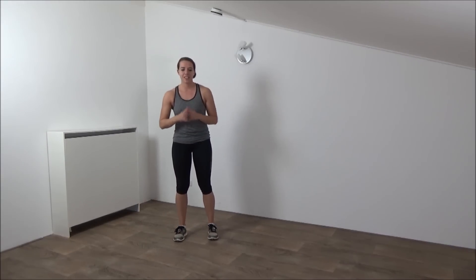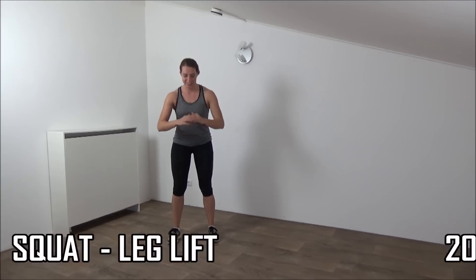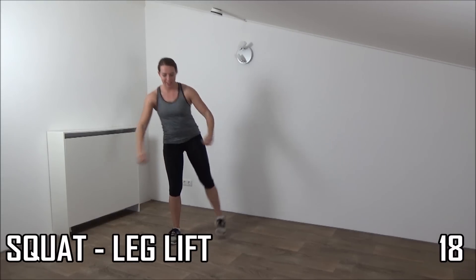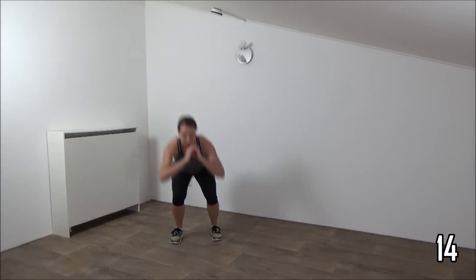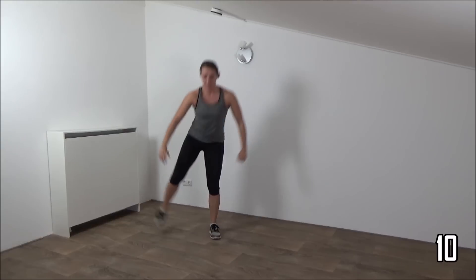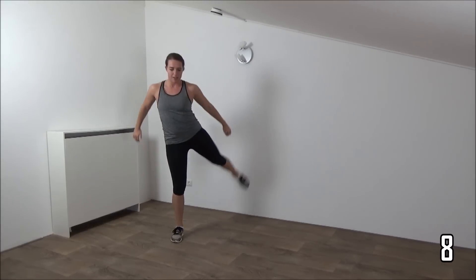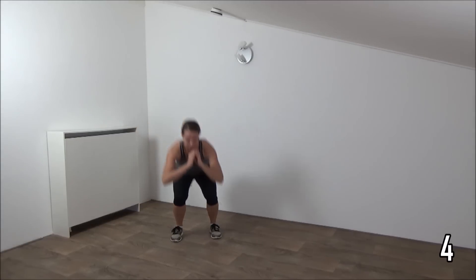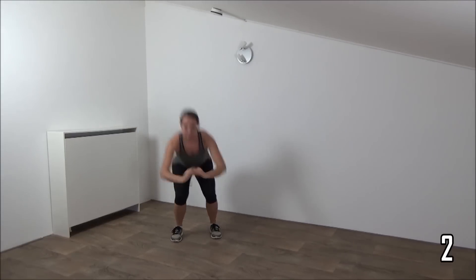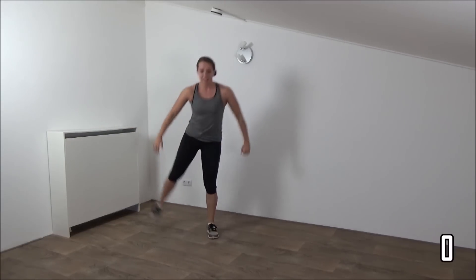Okay, get ready for the first set. We start with a squat and leg lift. Get ready. And start. Squat down and lift. Squeeze your glutes when you come up. And lift your leg. And the last one.